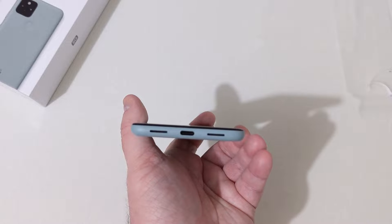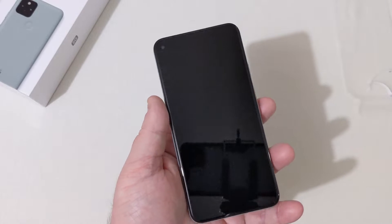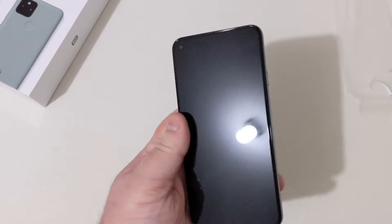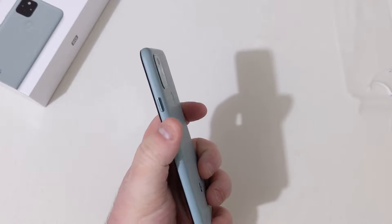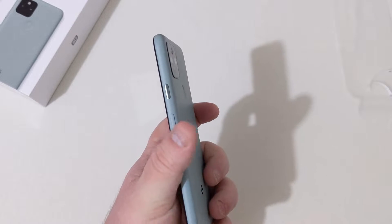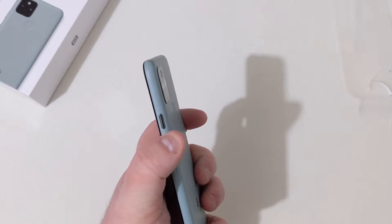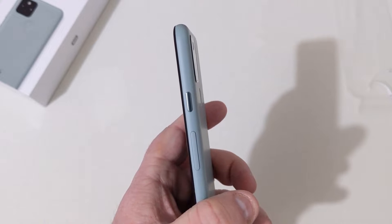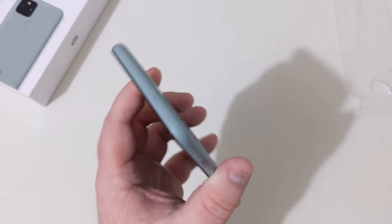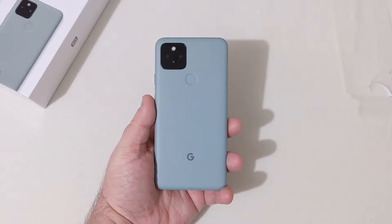On the bottom, Type-C, speaker, and microphone. This does have stereo speakers. Hole punch camera up front. On the right, the volume rocker feels the same as the body of the phone — very nice. Also, your shiny power button there. And on top, there's a secondary microphone. No headphone jack on this device.